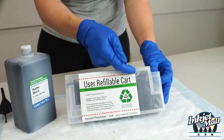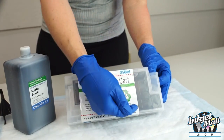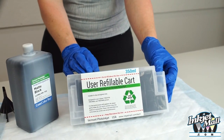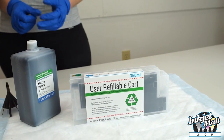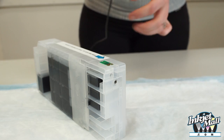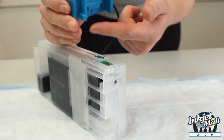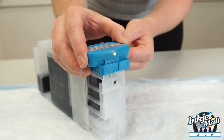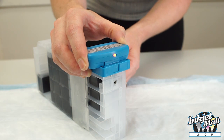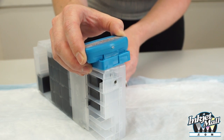There is both a maximum fill line and a minimum fill line. To reset the chip, gently position the chip resetter over the cartridge chip and press gently. The light will flash red a few times then turn solid green to indicate the reset was successful.